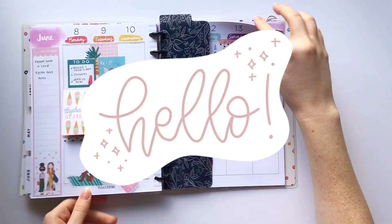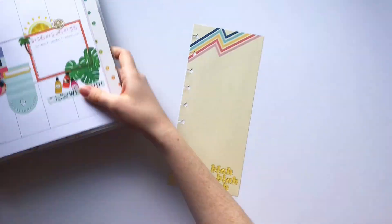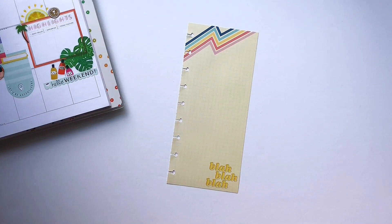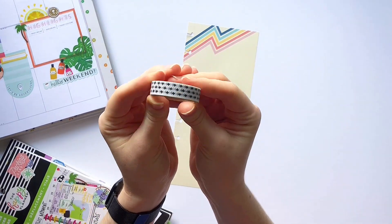Hello everyone, it's Mandi from Create with Mandi and I'm back with another video. Today's video is going to be a short one since I'm just decorating this half sheet, and these are the stickers and washi tape that I'm going to use.